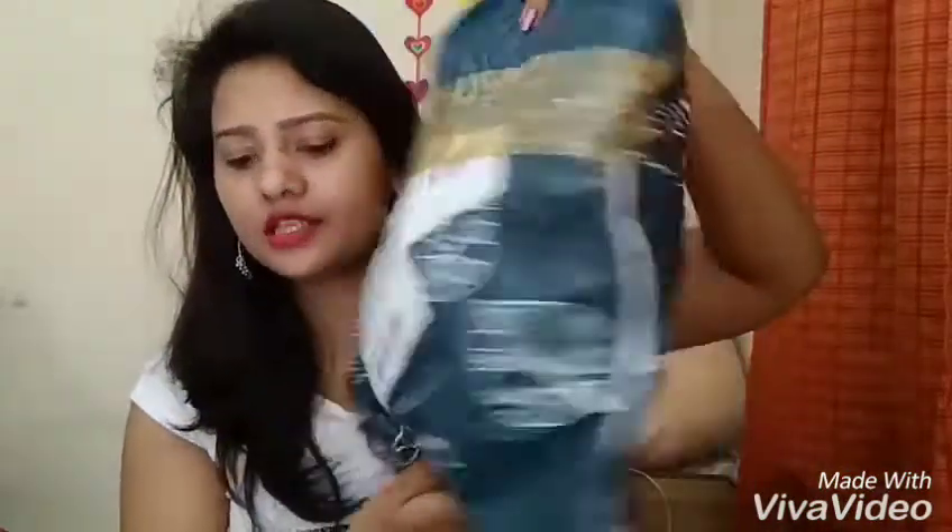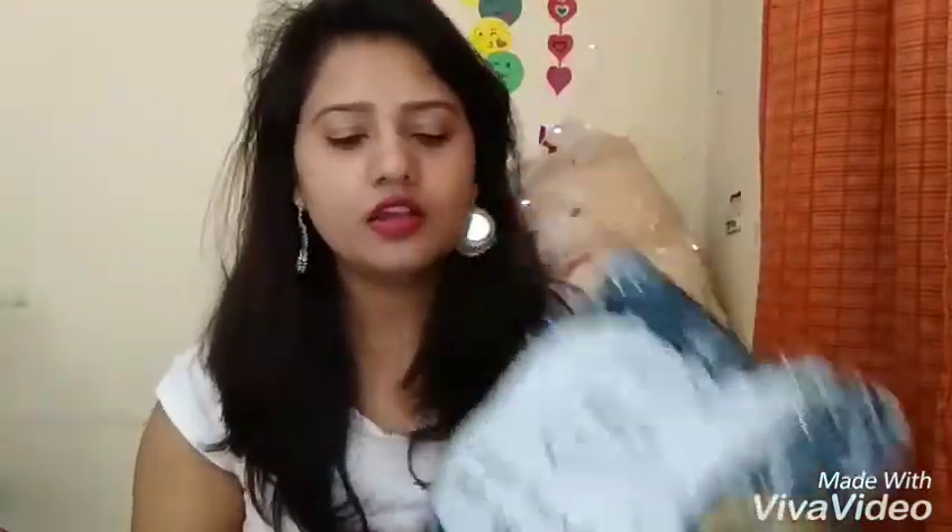All the items come in bubble wrap packaging. So let's see what I ordered. My first item is this choker. It is a very beautiful choker. When I saw it on Club Factory, I thought it would be a metallic choker, but it is actually a plastic choker. Even so, it is very beautiful.